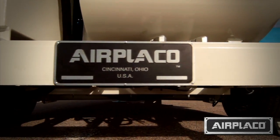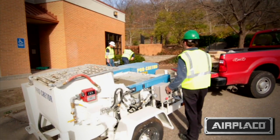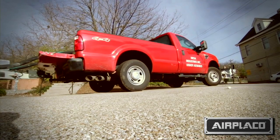The Procreter is able to perform at a speed that cuts labor and increases efficiency, so the customer is going to be able to save time and money. It's very reliable, very versatile, and it's definitely going to make your job a lot easier.